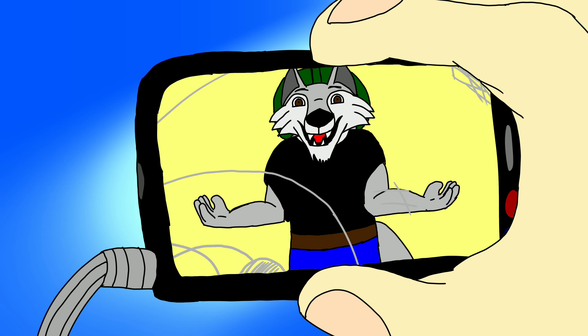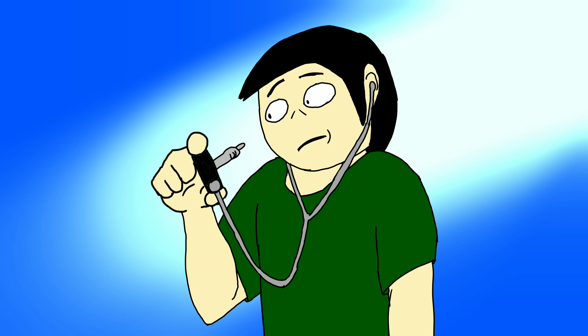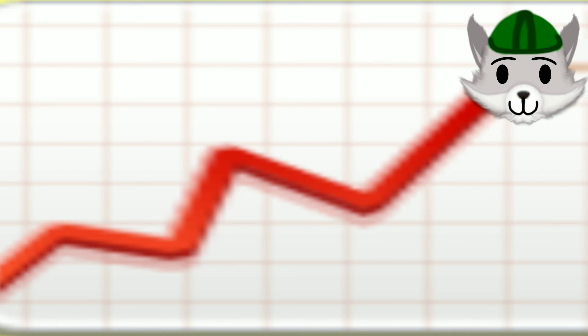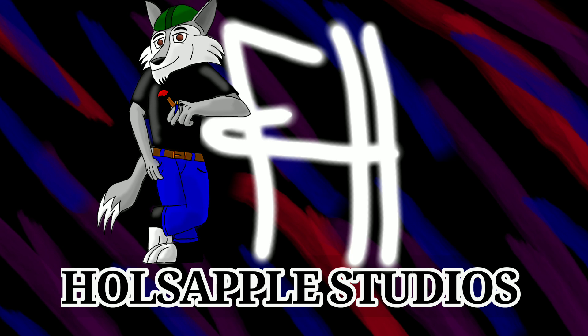I hope we can enjoy these videos together and maybe have a few laughs along the way. If you can, hit that like and subscribe button and share this video with others — together we can help this channel grow. Anyway, that's it for this video and I'll see you all in the next one.